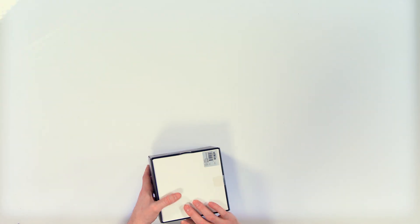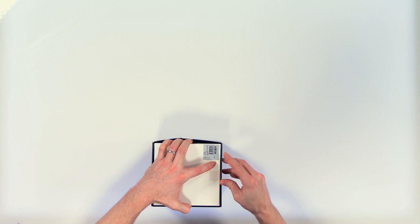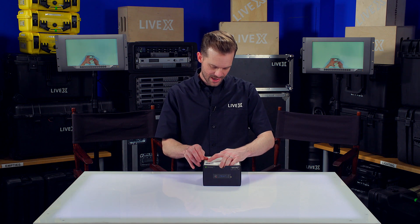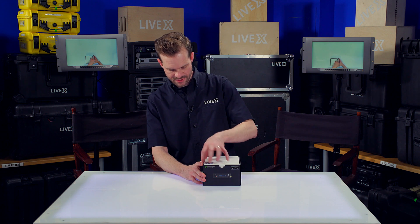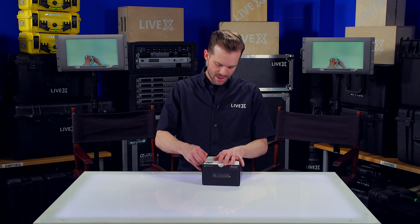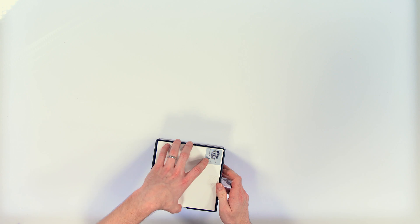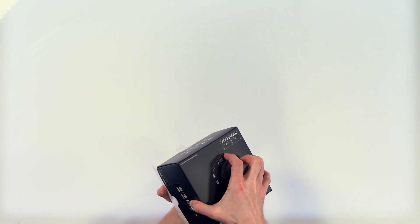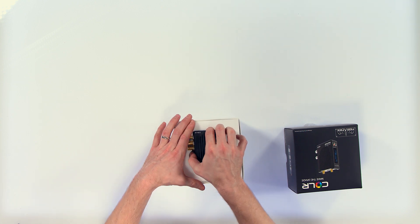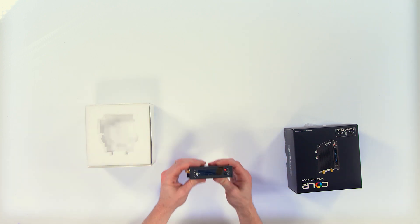live grading software like Assimilate, Mamba, anything like that. We're just gonna dive right into this. What it does is very unique in that most LUT boxes have to be wired directly to their source — this can update 3D LUTs via MIMO Wi-Fi that allows you to wirelessly update the LUTs you're applying to the camera source as you go.